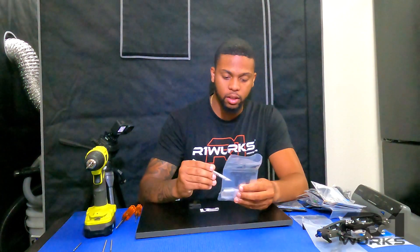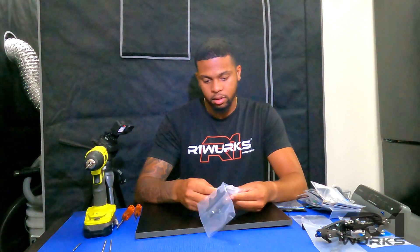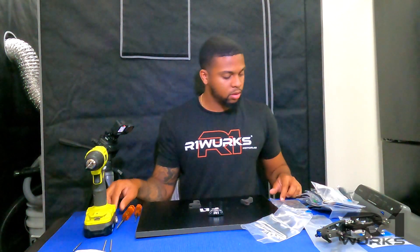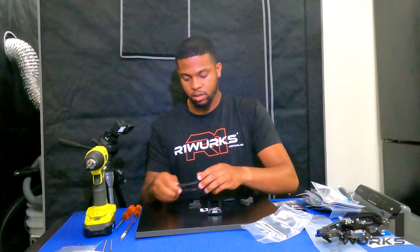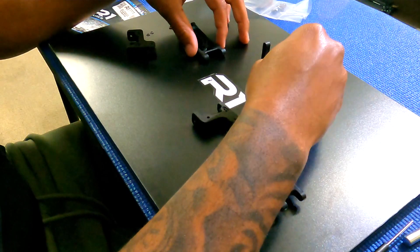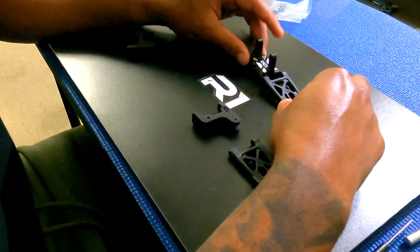I'm going to start off with the front buck here, taking out the packaging. Now we'll use the front arm for the B6. The part that says R1 is facing the front of the car, and the way we do it, the left AE arm will go on the right side of the bucket, so it's flipped.